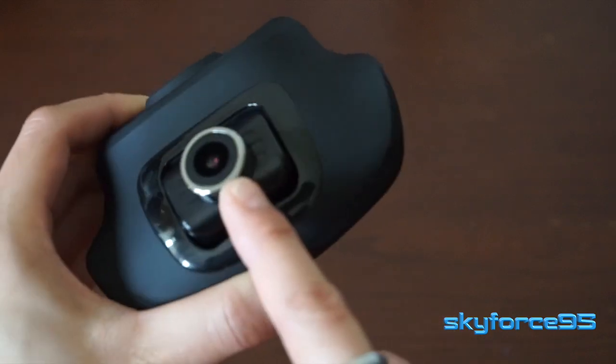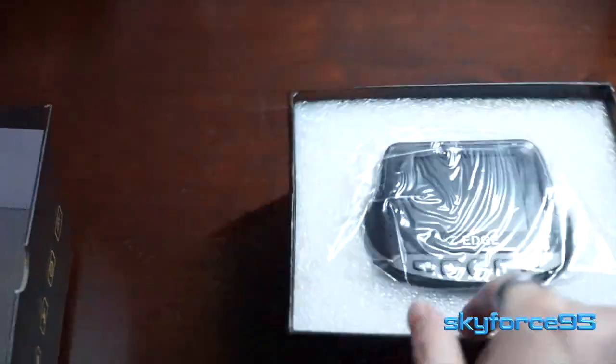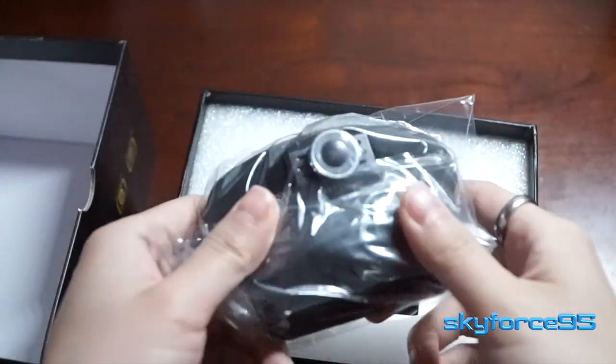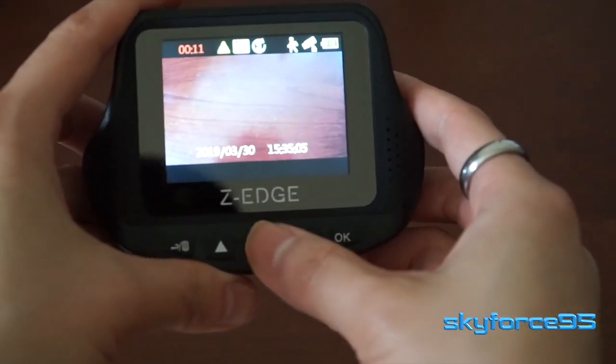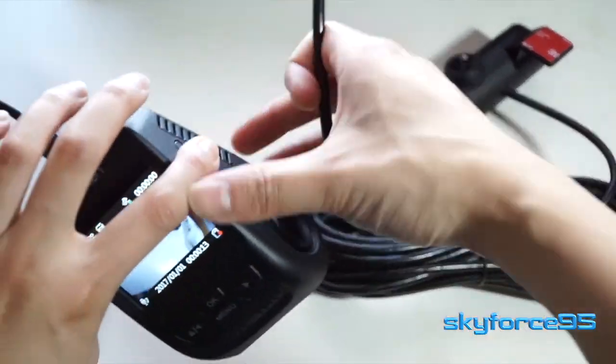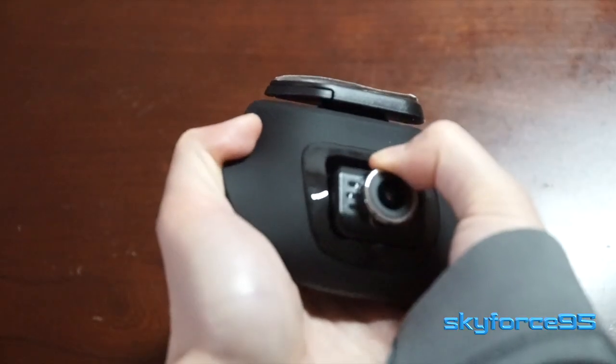Hey guys, a while back I unboxed a dual dashcam by Z-Edge. I have tested this for the past few months and now I'm ready to give you my review. I have previously tested quite a few other dashcams and I have to say this is probably the best one yet.